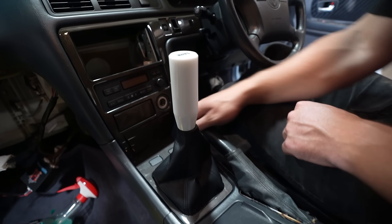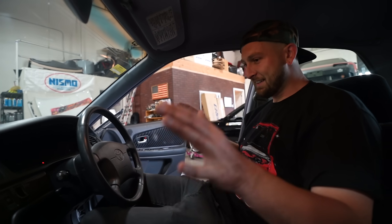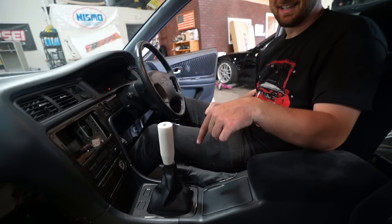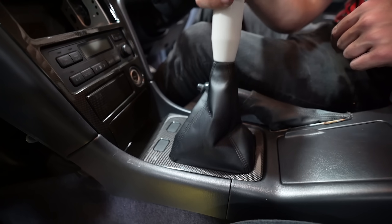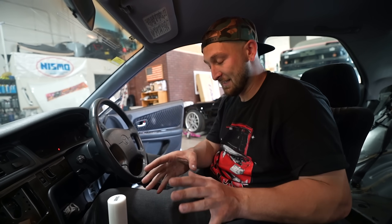But look at that - you would never know. Nice double-din in here. Nardi wheel. This is crazy to see. It's crazy how much fancier the car feels. It's kind of a lame word, but it just feels insane having this all in there now.